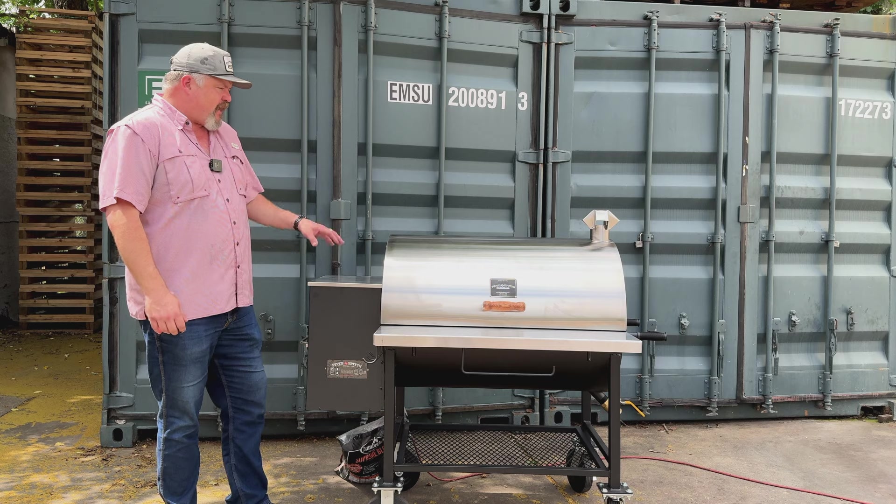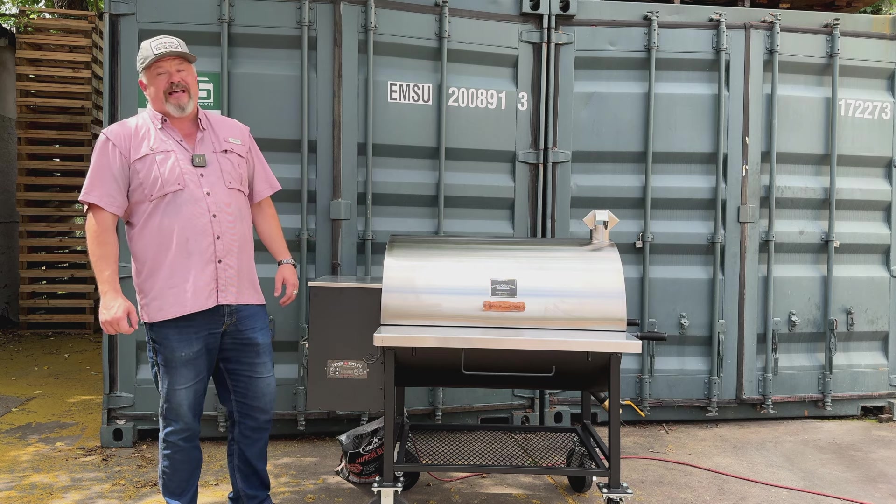Hey guys, this is Koi with Pits and Spits. Today we're going to go over the initial setup of a Maverick 1250.